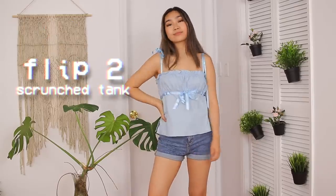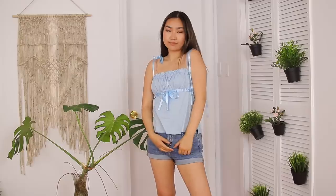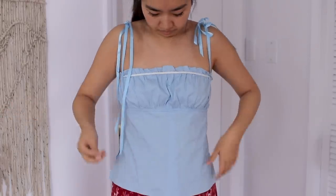So for the second thrift flip, I'm flipping this blue baby doll tank top situation shirt. It has kind of a peasant feel — I guess the theme of this video is just peasant vibes, which I'm kind of digging. I really like the uniqueness of the shirt and the scrunched up boob area because it really hides the fact that I have like nothing going on here. However, I wanted to alter the waist torso area to make it tighter.